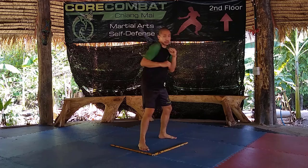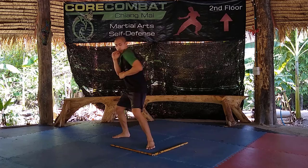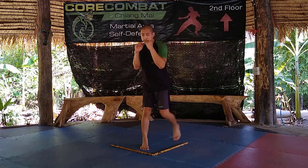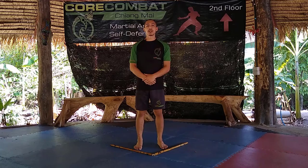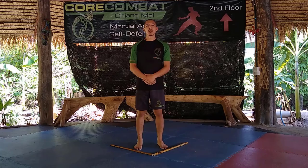Starting off with defensive male triangle footwork, shifting back to the 45 — and then offensive, rear shoulder comes forward. Try them both, experiment a little and see what works best for you. This is our open male triangle footwork.